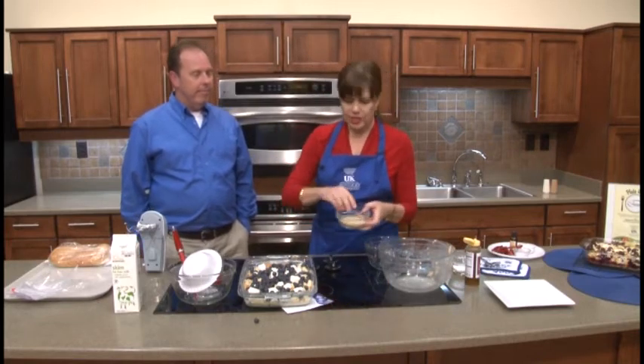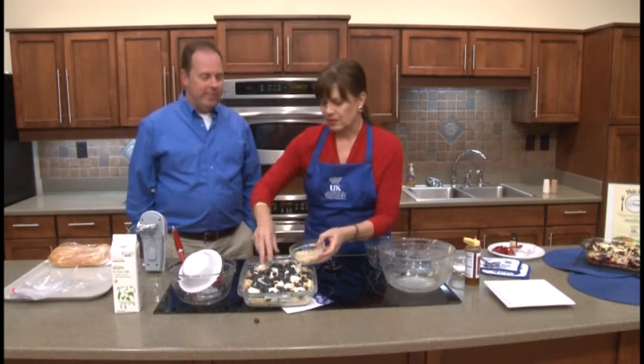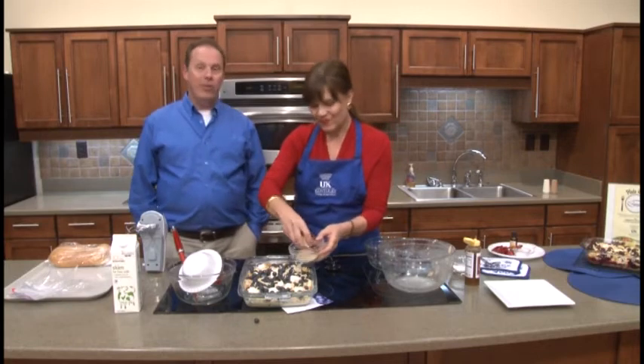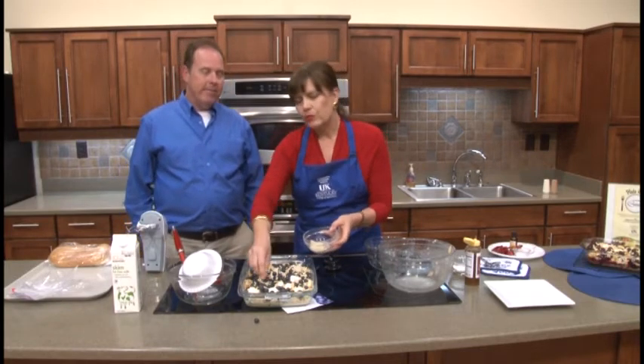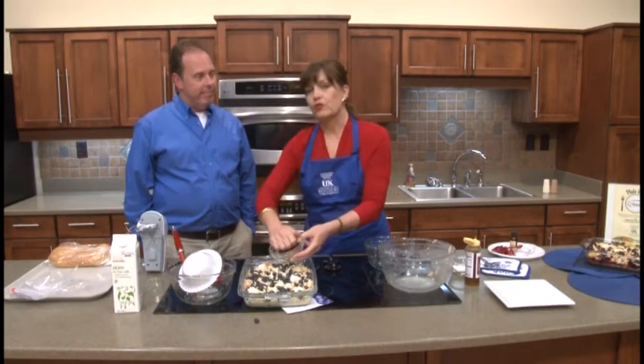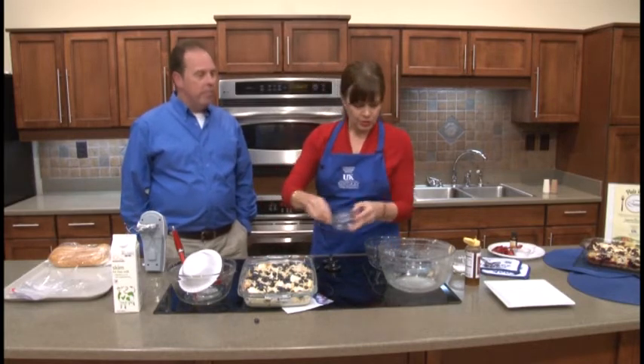For a crowning touch, we're going to sprinkle some slivered almonds — a more healthy nut, as we say. We'll sprinkle that on, and then what we're going to do is cover this dish and once again put it in the refrigerator for a minimum of one hour, but no more than 24. It's a prepared recipe — we want it to have time to blend the flavors for at least an hour, and then you're ready to bake.